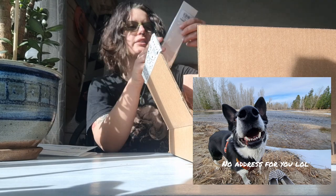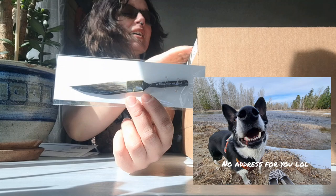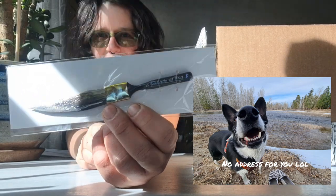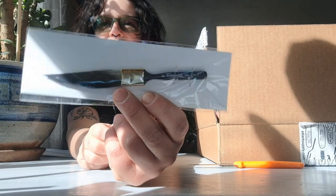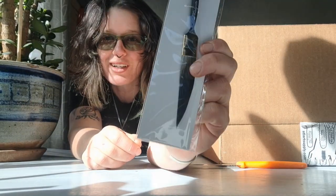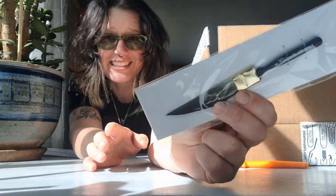First up is this pinstriping pencil — I really hope this is focused, I'm filming on my phone. I've wanted one of these brushes for so long and I finally found this place. I'm going to take it with me today, I'm really excited to try it out.